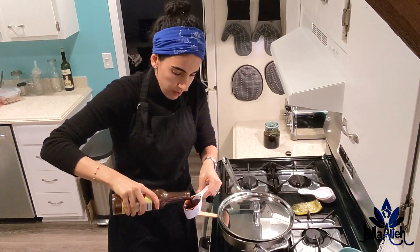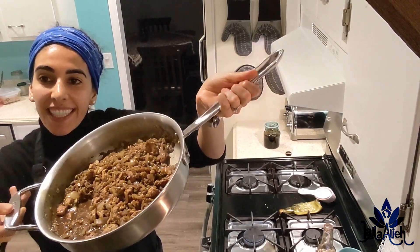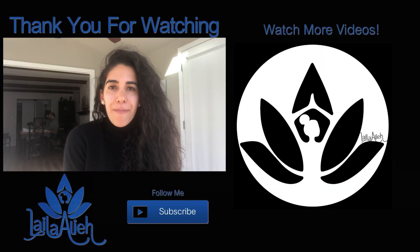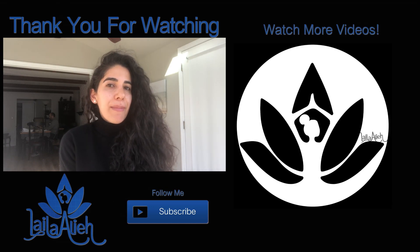That's going to wrap up this episode. Thank you so much for listening — I hope you enjoy your very own Fesenjan! Hope you enjoyed this episode. Leave me a comment telling me how yours turned out, or send me a tag on my Instagram. Thank you again — stay active and keep going. Bye!